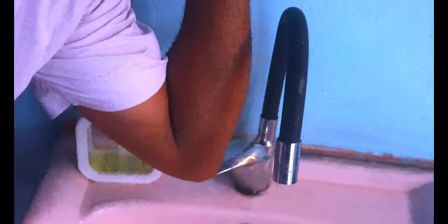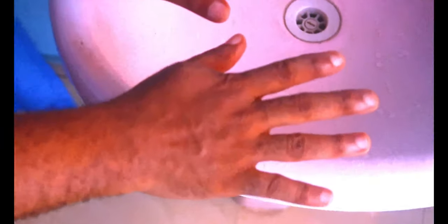Step 10: Dry hands with a clean towel, a single-use towel, or a hand dryer. Finally, turn off the faucet without touching it with your hands. Your hands are now safe.